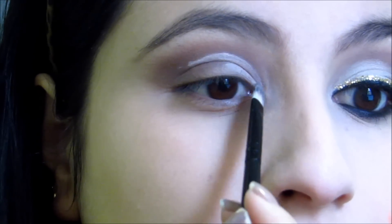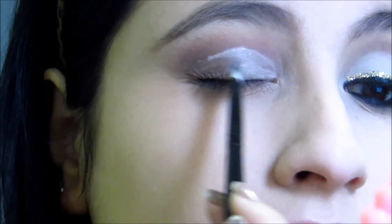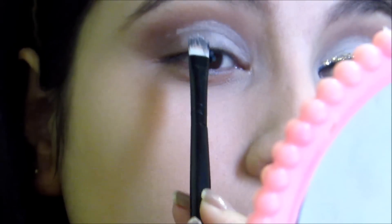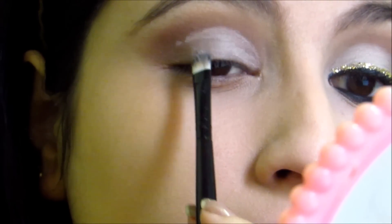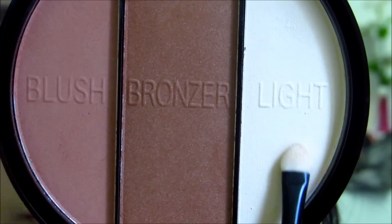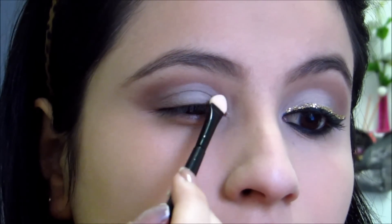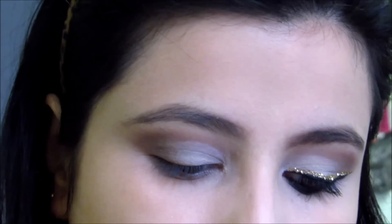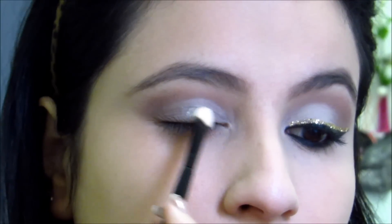Então eu fui limpando ali com essa base de sombra, até sentir que estava bem retinho e bem limpinho, só até a metade — não precisa ir até o cantão como se fosse um cut crease, não. É só metade mesmo para dar uma limpada. E aí, eu voltei com o iluminador e dessa vez usei ele como sombra, queria uma sombra clarinha e com pouco brilho. Os brilhinhos são quase imperceptíveis, então funcionam super bem. Eu apliquei com um pincel de esponjinha para dar mais pigmentação, e você aplica em toda essa área que a gente aplicou a base de sombra.